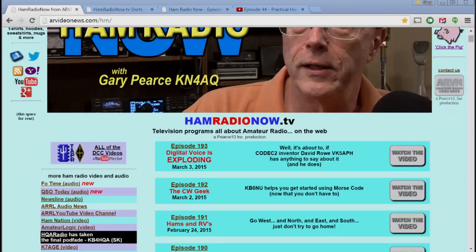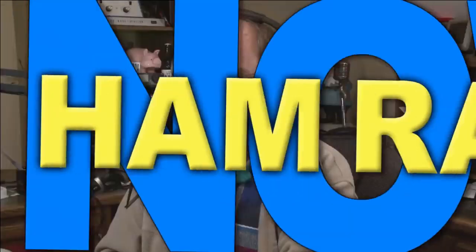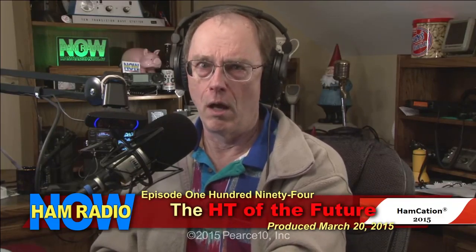The last episode of Ham Radio Now, episode 193, 'Digital Voice is Exploding,' was about digital voice. This episode, Ham Radio Now episode 194, 'The HT of the Future,' is also going to be about digital voice. And the next episode is also going to be about digital voice — it's not the only thing we do, but it seems to be the thing we're doing right now.